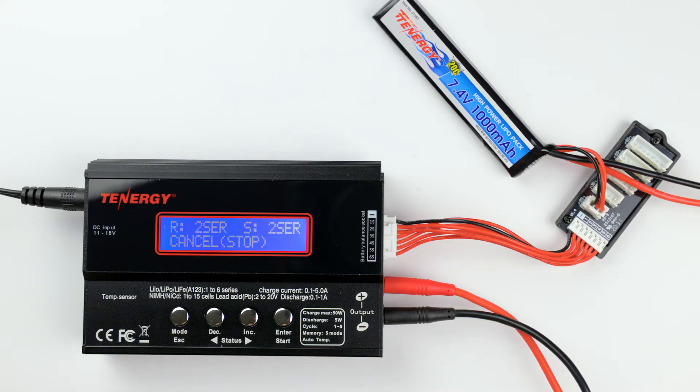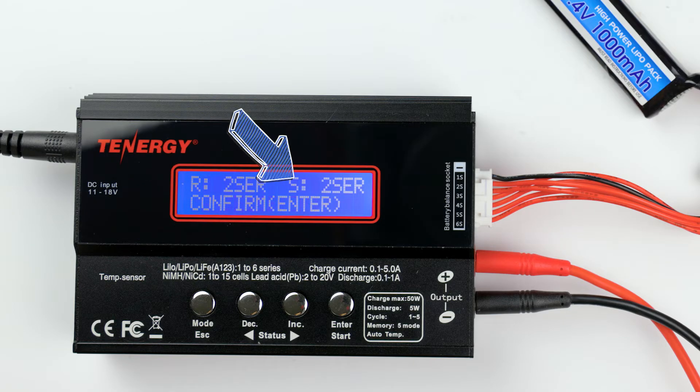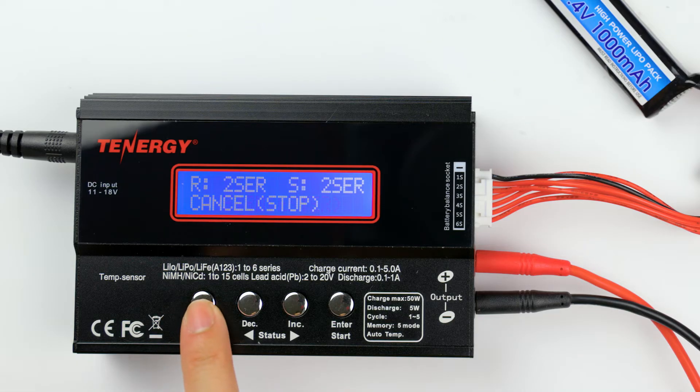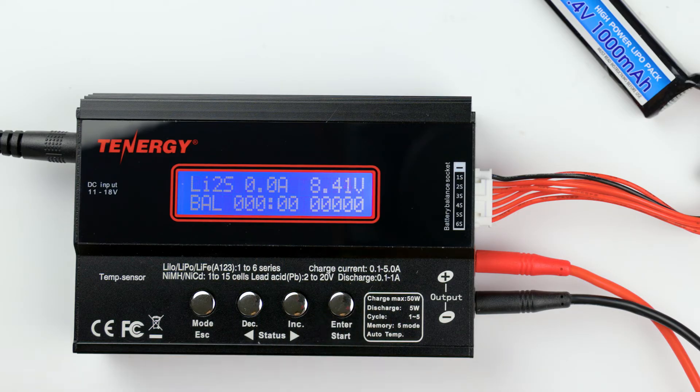Before the charger starts, it'll ask to confirm if the number of cells are correct and if they match. The letter R shows the number of cells detected by the charger and the letter S is the number of cells that we selected in the previous screen. If both numbers do not match, you'll need to go back and reselect the number of cells by pressing the mode button. It's matching now, so I'll press enter to confirm and the charger will start charging the battery.